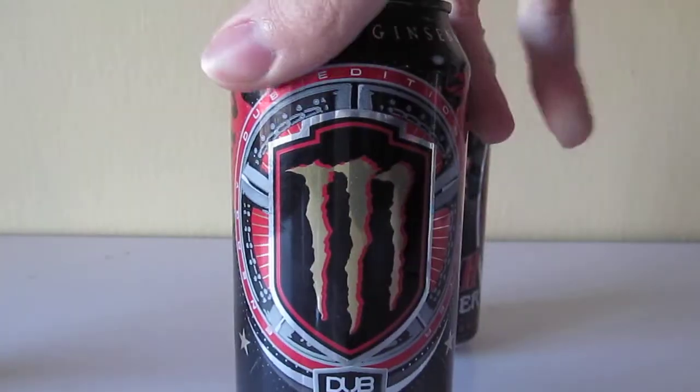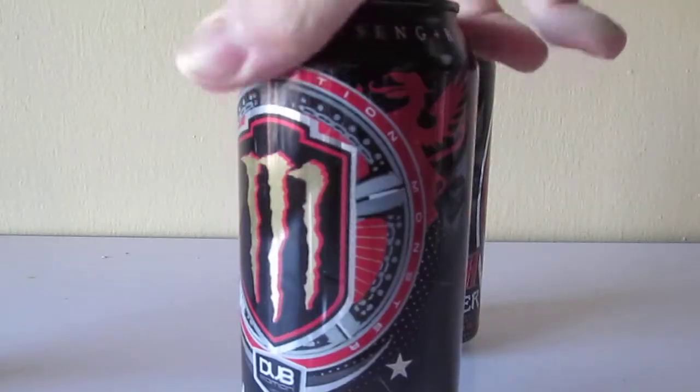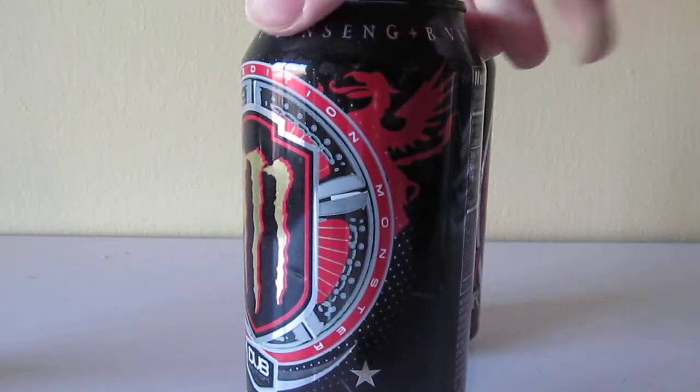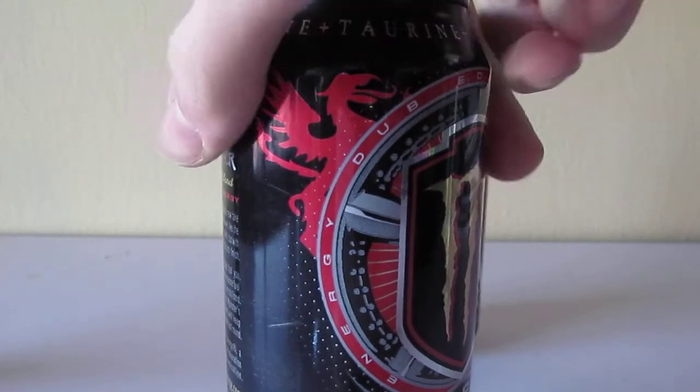So it's got a nice design here. Some of the old characteristics of the original Dove Edition design — not the 32 oz can, the 16 oz can. Mad Dog looks exactly the same, except it's purple, for the old design.